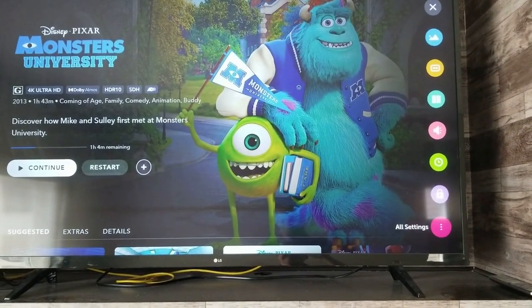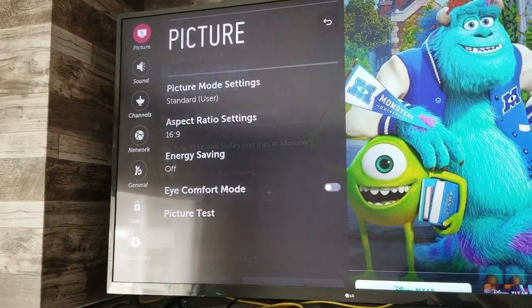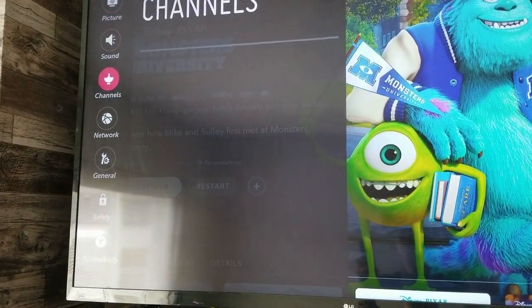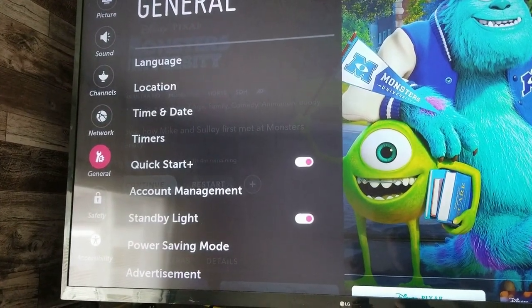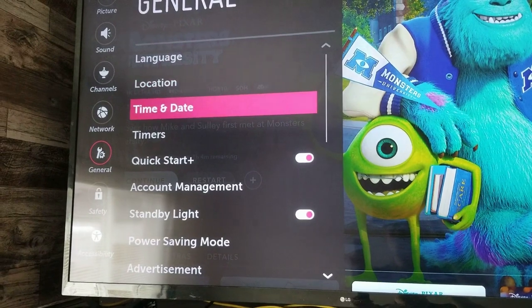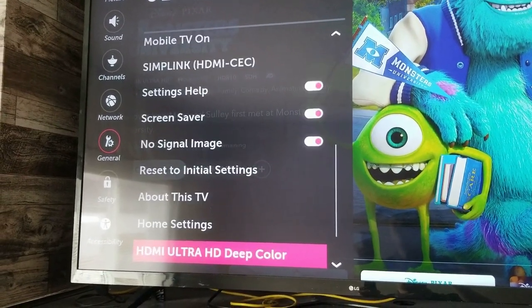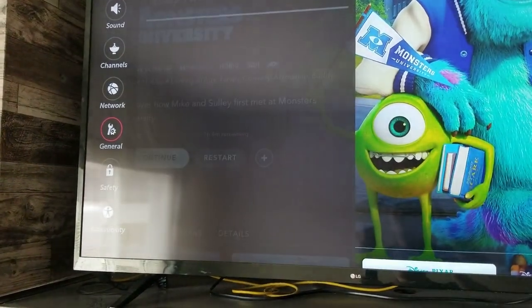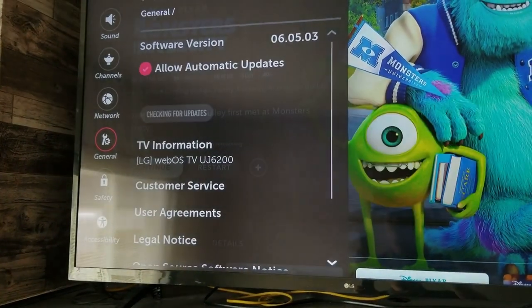If your LG TV is an older model, once again hit the Settings button. This time, scroll down to the bottom of the menu on the right and hit All Settings. Scroll down to General, and then on this menu scroll down to near the bottom and hit About This TV. You can see at the top it has the prompts for updating the software.